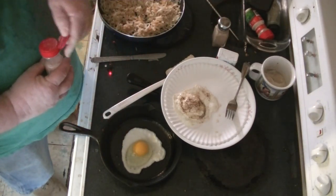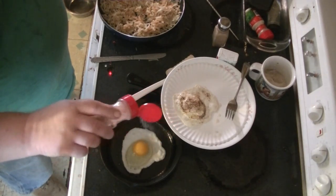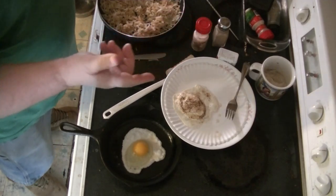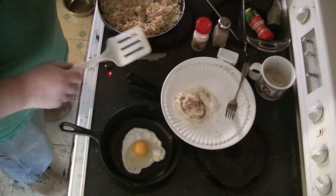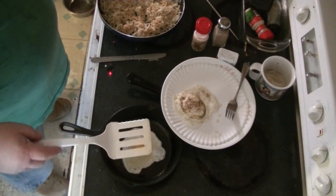Pink salt. Pink salt has trace minerals and that kind of thing. It's a more earthy salt, you know, as opposed to sodium chloride — white table salt. And it's also bleached, and they wash it, and they just have plain salt in it.